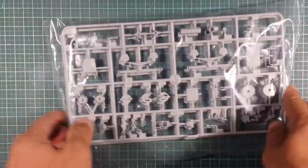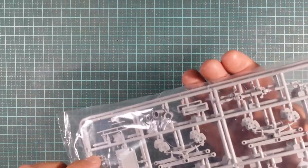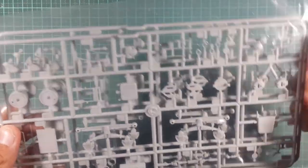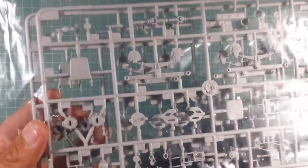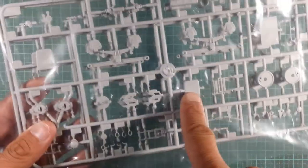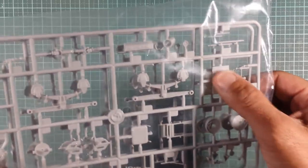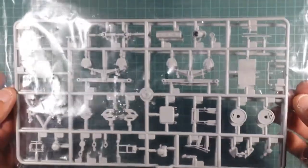Sprue J - these are mirrored sprues so you get two in one bag. These will be for your leaf spring suspension. This looks like your brakes for each side of the wheels, rear wheels. You've got more drive shaft, brackets, more air tanks, and looks like the seats are in here as well - the back rest and seat itself. Then we've got hand rails and these look like mud flaps or mud guards. We'll find out for sure if I remember to show you the instructions.